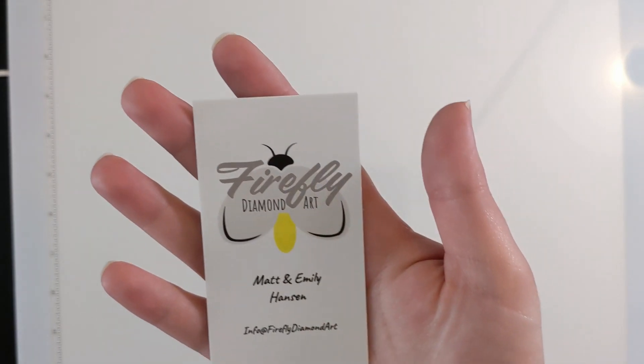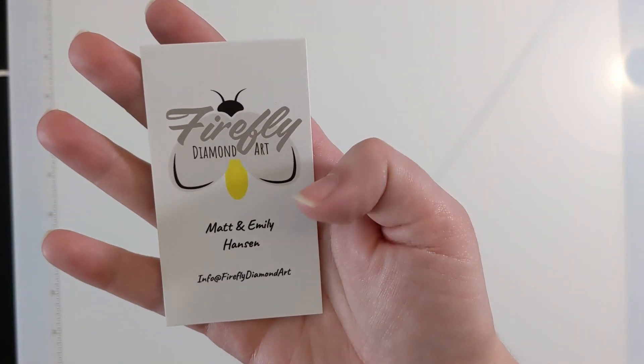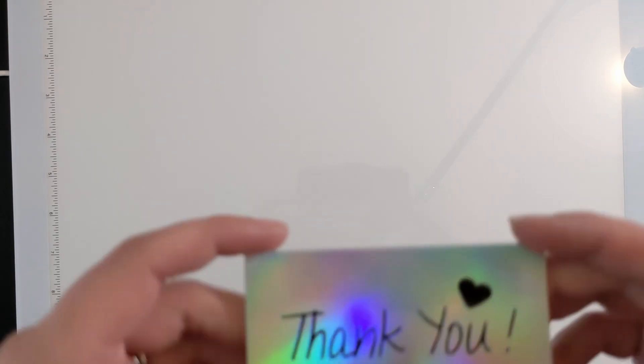I'll just show you the front of this because there's a coupon code on the back. We got their card — Firefly Diamond Art, Matt and Emily Hansen. And then we got this really shiny 'Thank you for supporting my small business.'